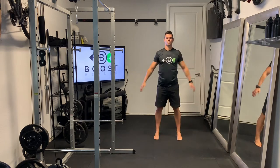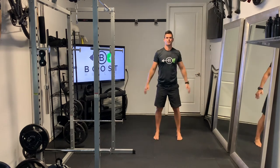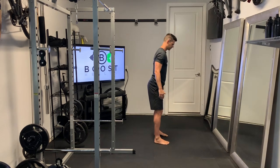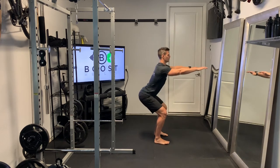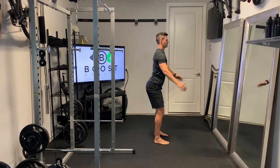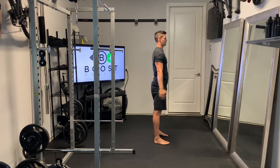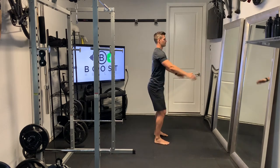As we squat down we're just going to drive our knees out to generate some power in the hips, and you can swing your arms in front of you for balance if you need to. Keep your core nice and tight. We're not looking for a huge range of motion here, just good quality reps — and try to add some speed to it as you get used to the movement.